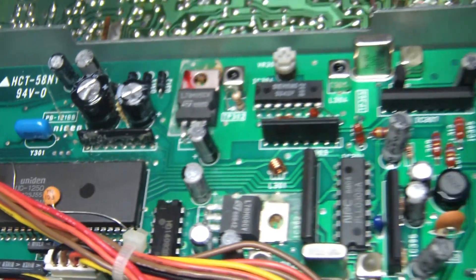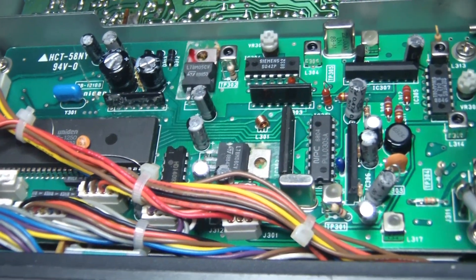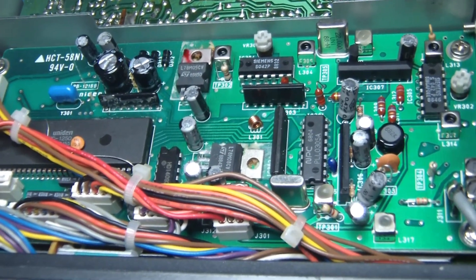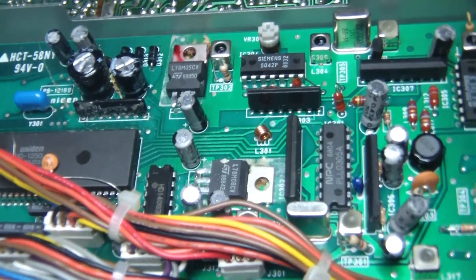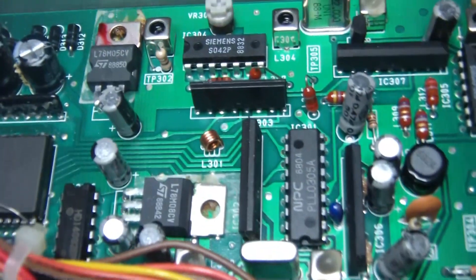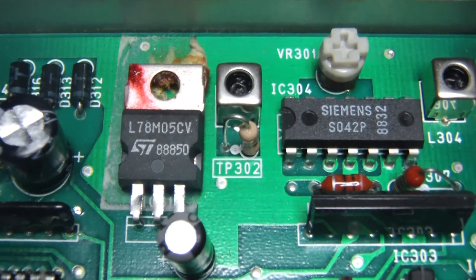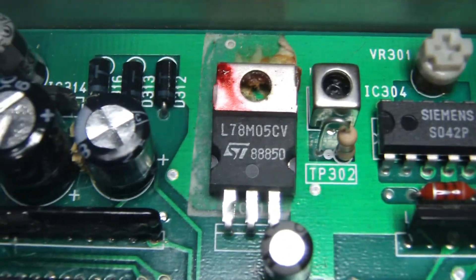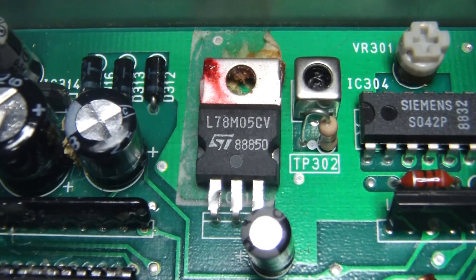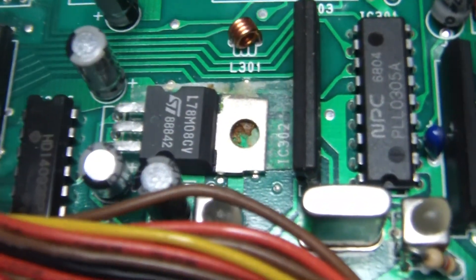This board still has all the stock electrolytics, so step number two in the plan would be to replace all of those. There are also going to be issues with these regulators — they're just glued onto the board, so you'll have to get rid of that glue as well. There's one regulator here and another one over there.